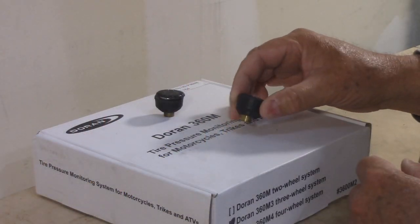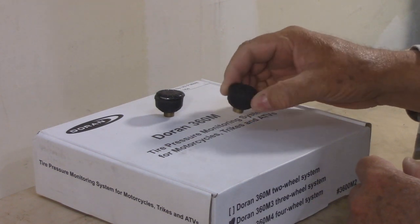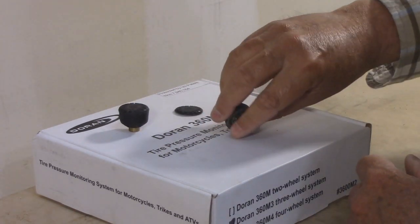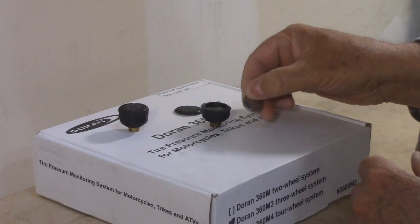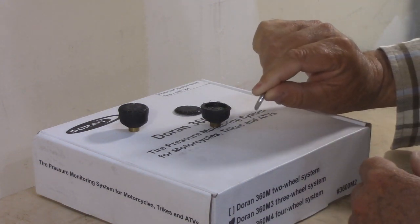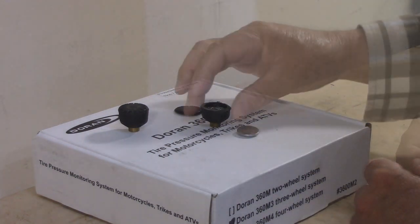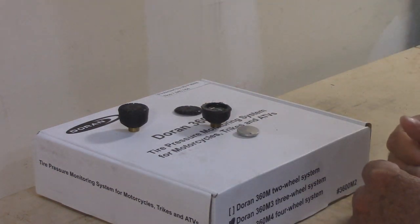These are the Doran sensors. They are totally enclosed and sealed — the company says they do that to prevent water and dust from getting inside. I took an old one and cut it open. Inside it is the circuit board and a 2032 watch battery — that means 20 millimeters in diameter and 3.2 millimeters thick. Very common batteries, easy to get. But unfortunately, you can't change it in this sensor without destroying it. And so far for me, these sensors would only last a year.